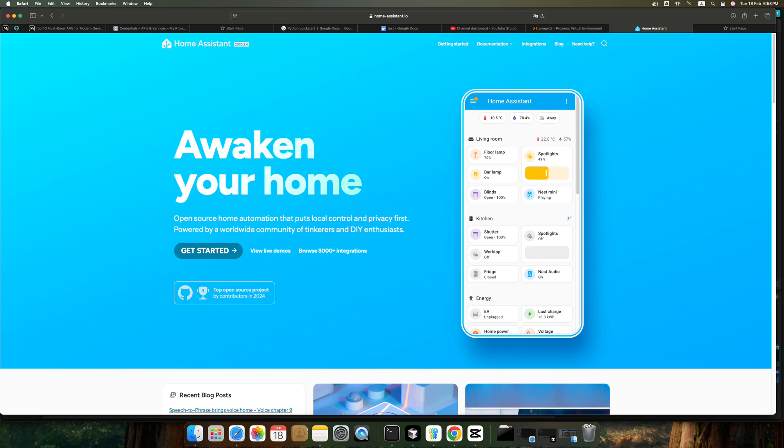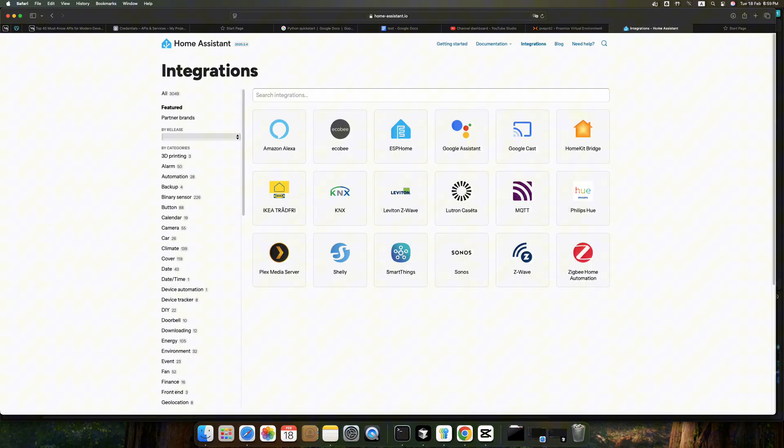Are you tired of paying your money or your privacy to big smart players like Alexa, or any other companies? Home Assistant is a local smart home software and you can integrate thousands of devices, and by adding hardware like Zigbee or Z-Wave USB adapter, you can even extend it further.